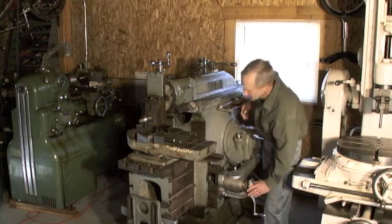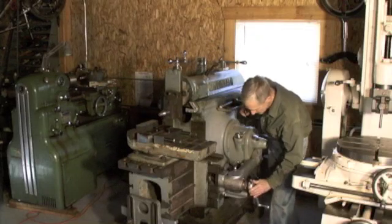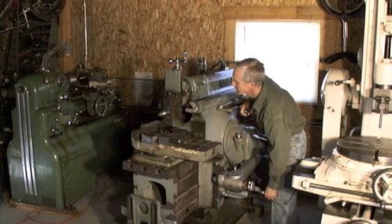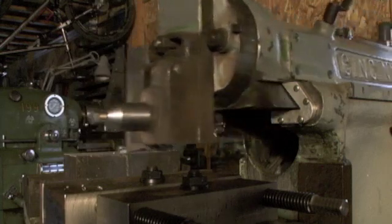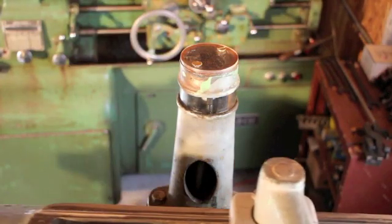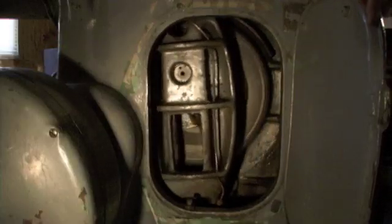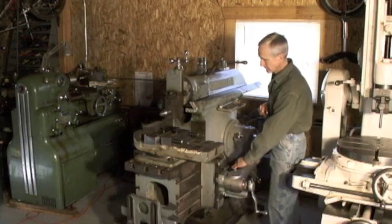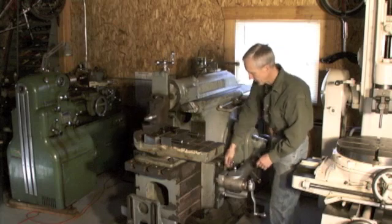So we'll go ahead and cut something here. Move the ram back a little bit to see the work. Get that going. Then we stop the ram and move the table away from us with the rapid traverse.